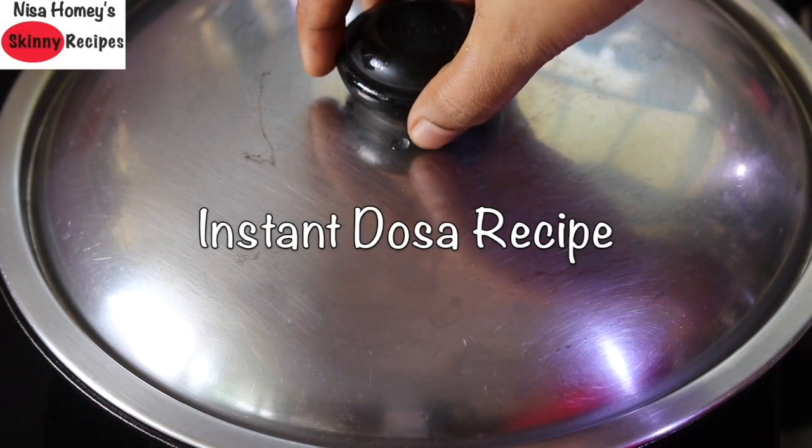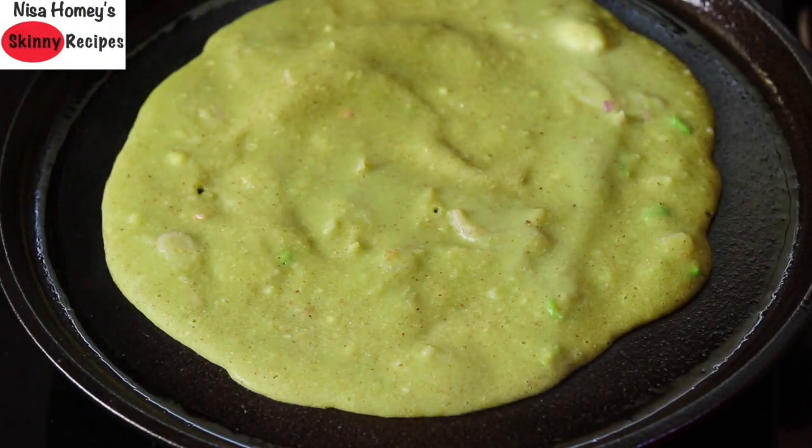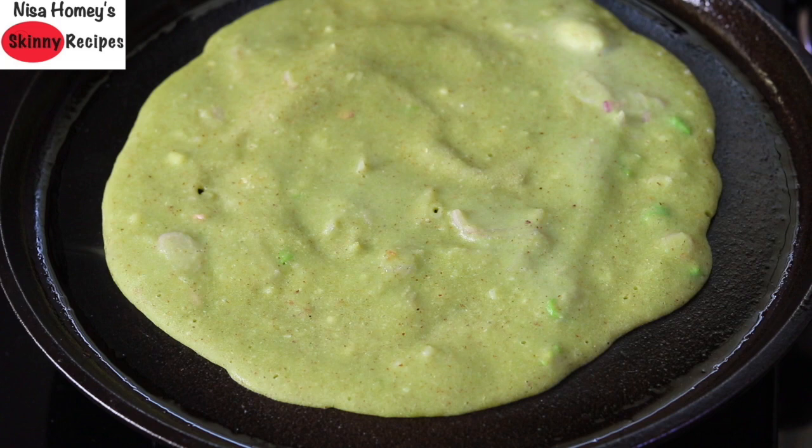Hey guys, I'm Nisha Homey and welcome back to my channel. Today I'm sharing a healthy instant green dosa recipe which does not require fermentation. It's healthy, filling, and super easy to make on those busy mornings, so let's get started with the recipe.